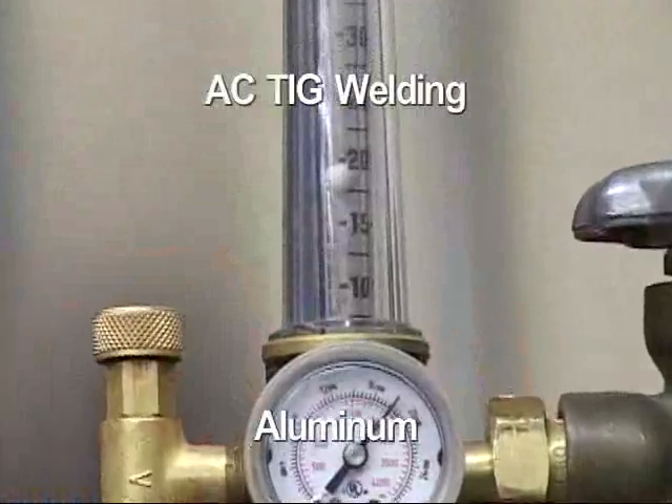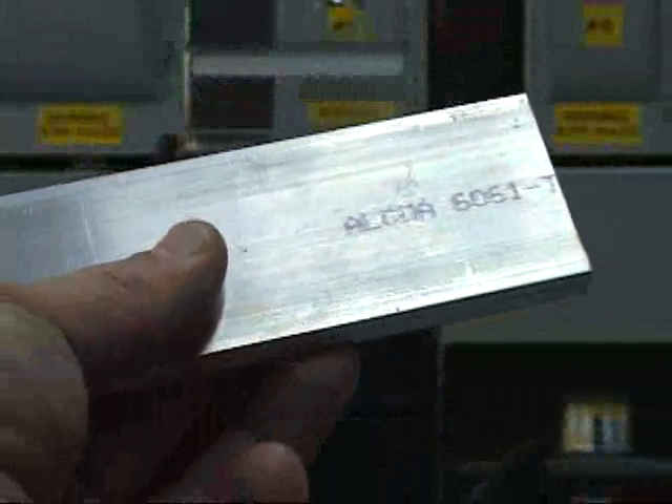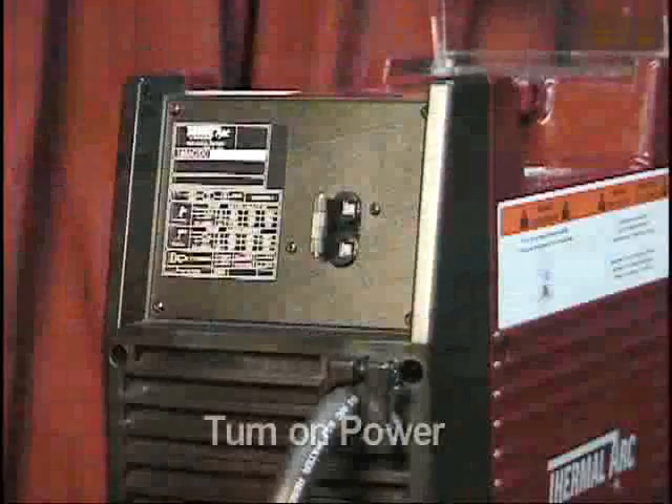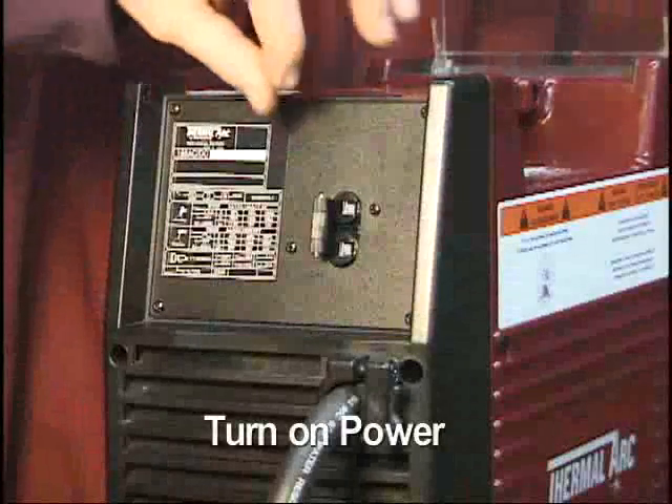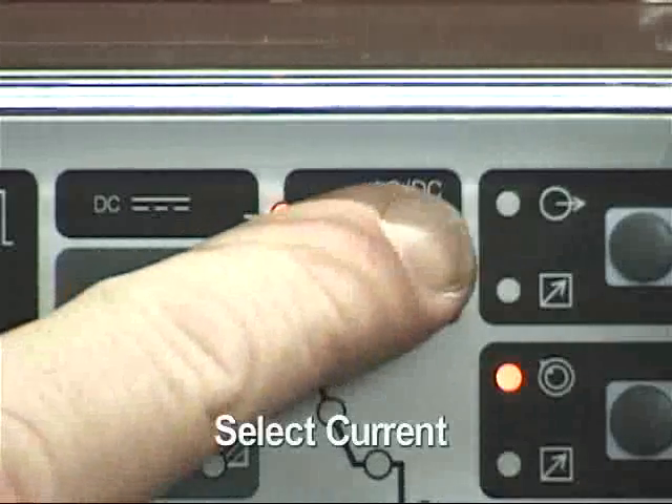This process is used to weld aluminum. To set up the power supply, you will need to turn on the power supply. The switch is located on the rear panel. Select AC for the output current.